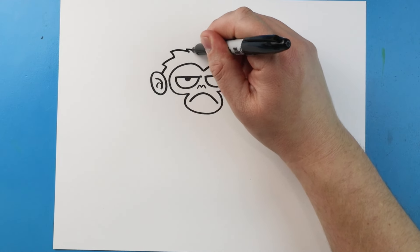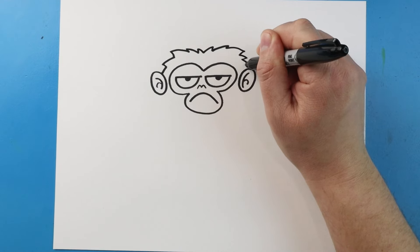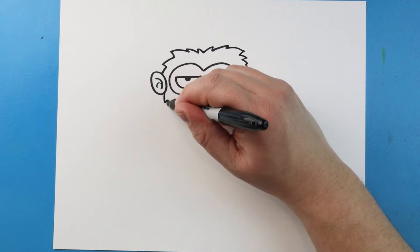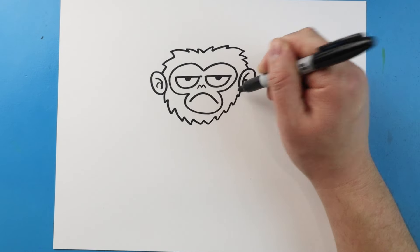Next I'm going to make some little points all the way across, and then some little points that come up here.